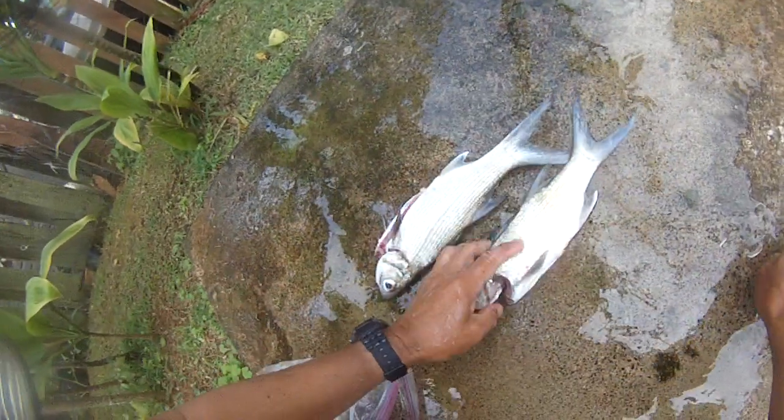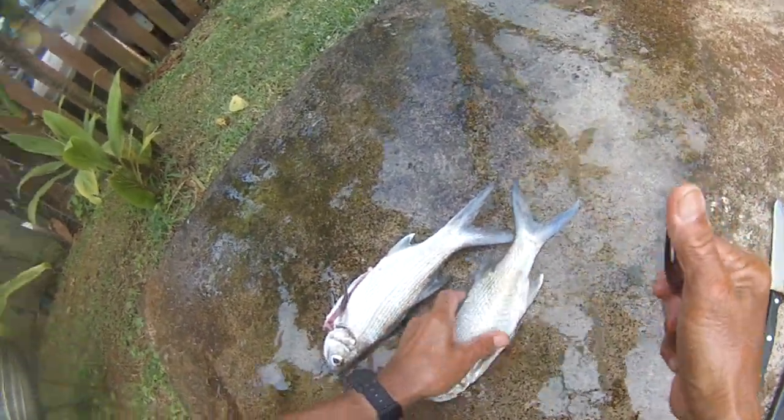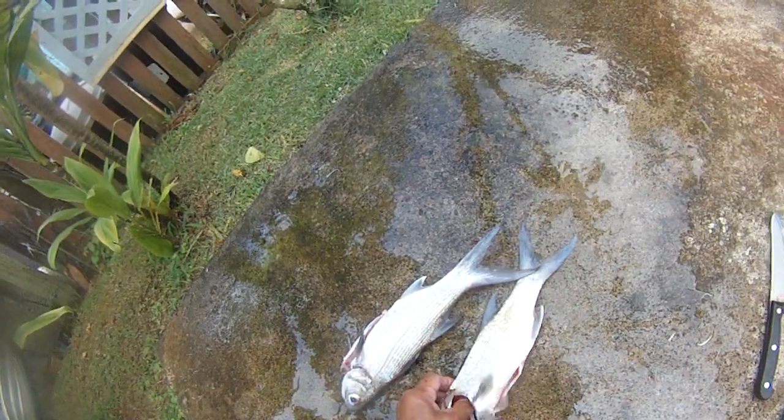I'll show you how to clean this thing. What I found is the fork is the easiest. This has already been done, but I thought I'd make a video on how you scale them.